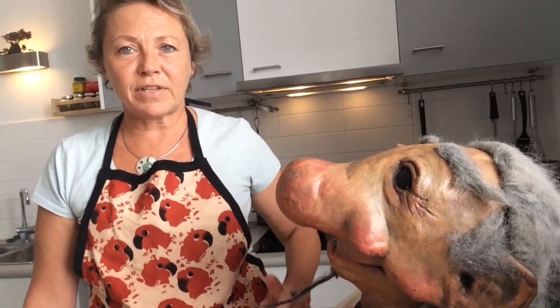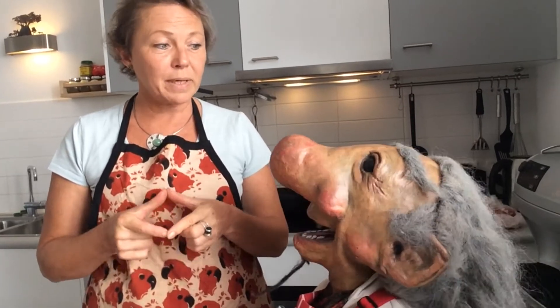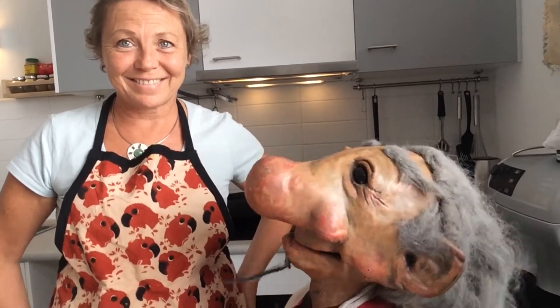So what ingredients do we need? I've got 750 grams of pork cubes, the same amount of beef. I cut up two onions. I've got some bay leaf and thyme and seasoning, and also a slice of bread and mustard. Just mustard spread on a slice of bread? That's right. How strange! And of course, a nice can of Guinness. Lovely!